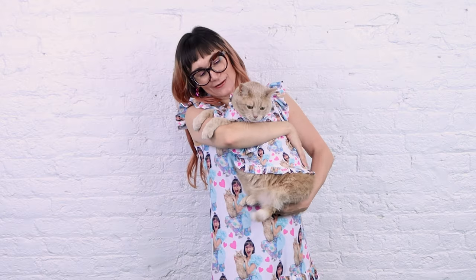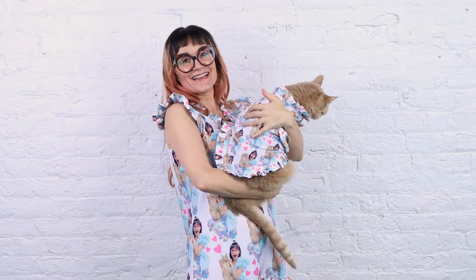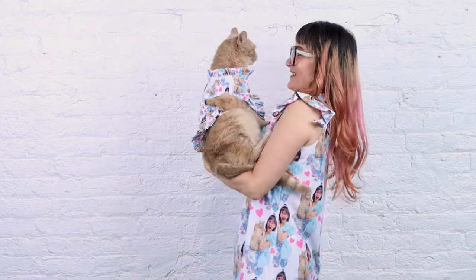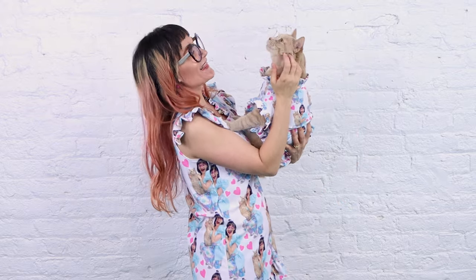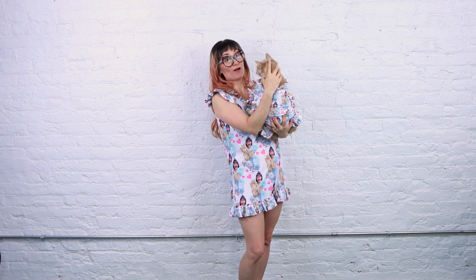Are you ready for the moment of cuteness? We get to get Iris in her nightgown now, and I'm going to put mine on too. Iris, what do you think of your nightgown? Do you love it? Look at how cute Iris is in her little ruffly nightgown — it is so adorable. We've got the ruffles on the back and on the front. We are looking so cute. We love it, don't we? We love ruffles. Ruffles are amazing. I think this cat loves ruffles.